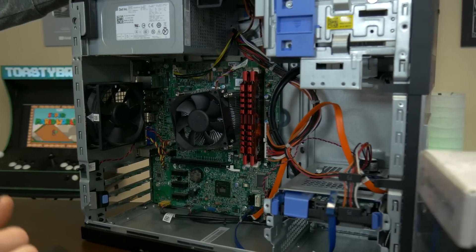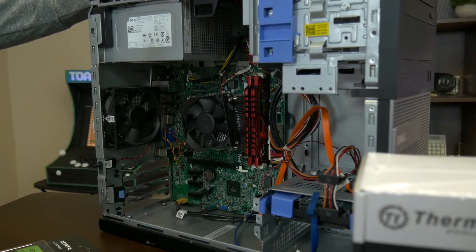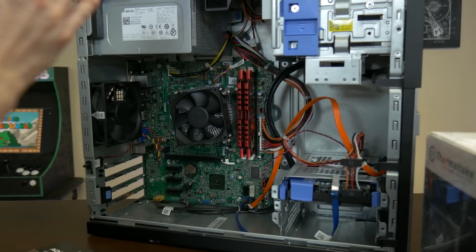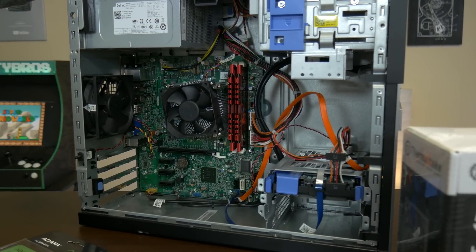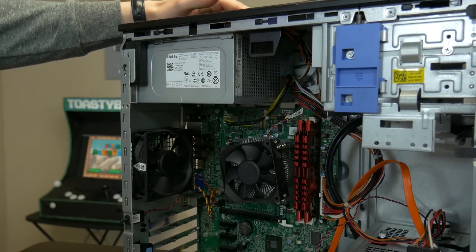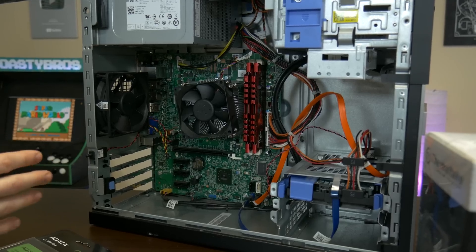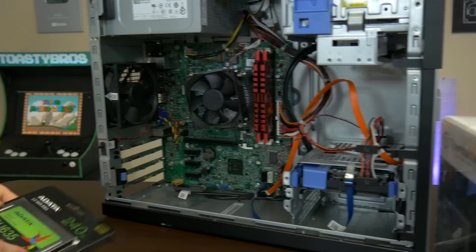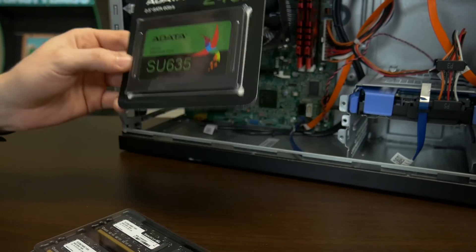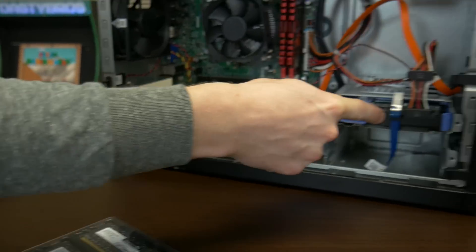What we have here is an OptiPlex 390 that we snagged for about $50. These things are really easy and common to find for around $50, and this one features an i5-2400. We have a generic Dell power supply that we're going to be upgrading. We're basically upgrading everything in this besides the processor. For storage, we're going to go ahead and put a 240 gig A-Data SSD in it, which is going to lightning speed this thing up.